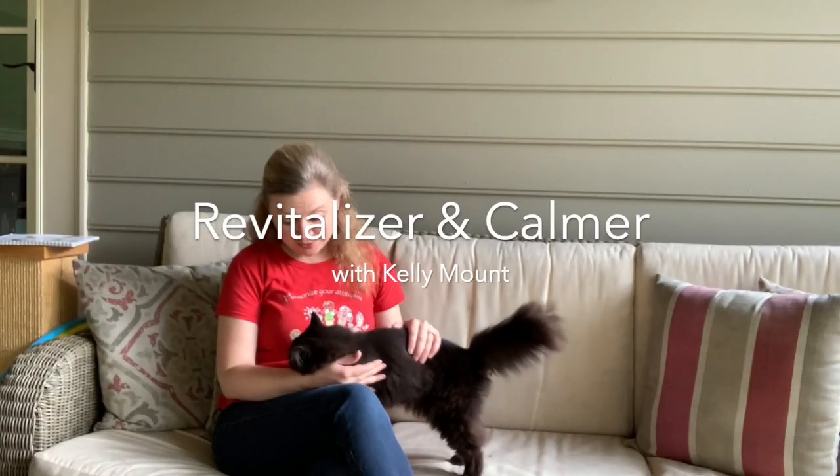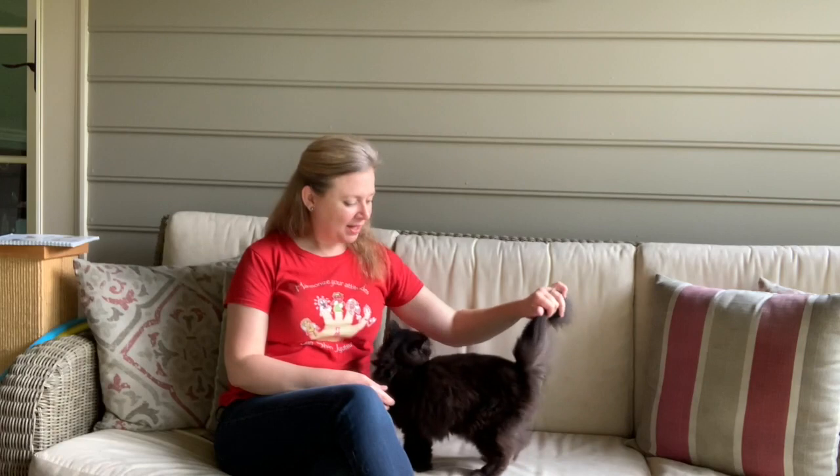So now I'd like to share with you how we apply some of these sequences that we've been talking about today on a cat. And this is my kitty, Lovey. And as you can see, her name is very fitting — she loves to love.